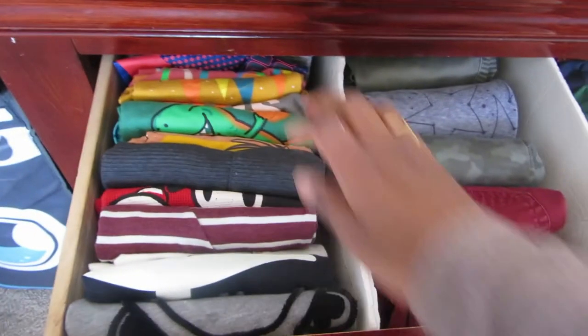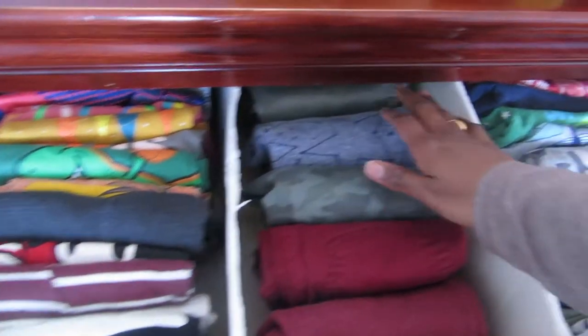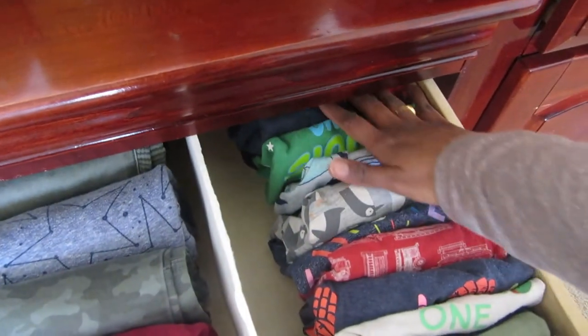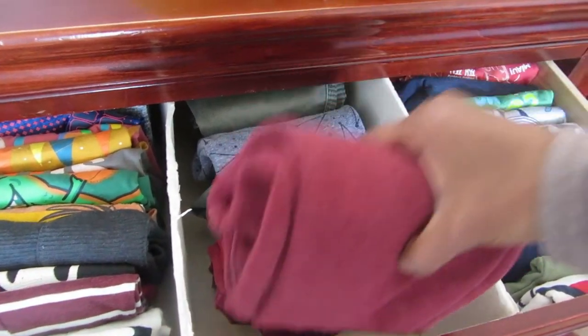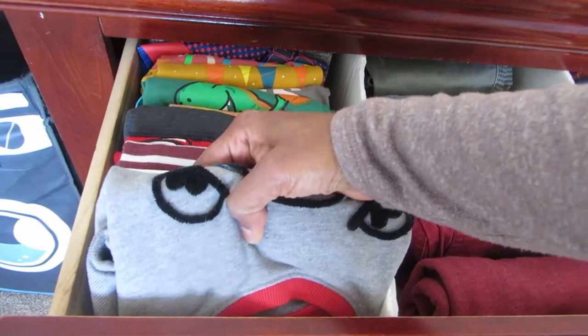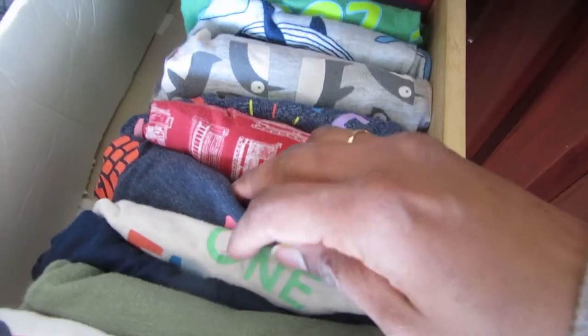I just quickly arranged all his shirts and pants. The big benefit of this system is kids can be more independent — they can grab any pant and shirt they want to wear. It's easy for them to visually see everything they have and pick their own outfit. For pajamas, I just paired one shirt and one bottom so they can pick both together.